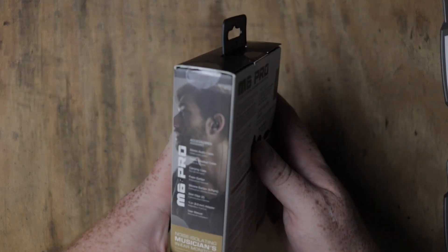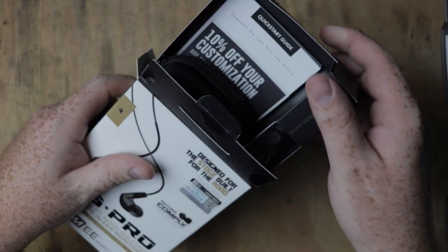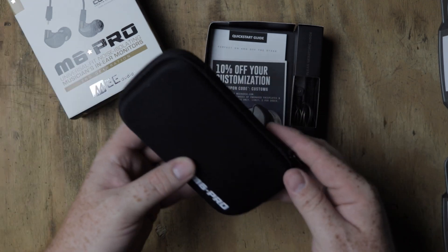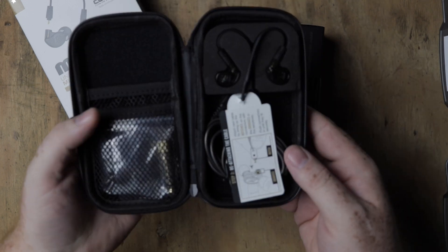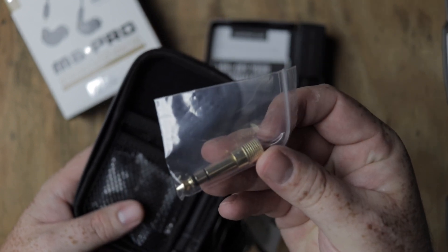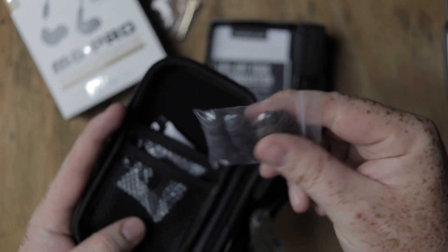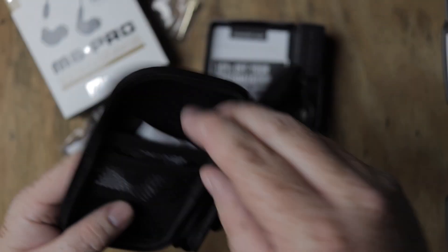Let's talk about what comes in the box. First thing you notice of course is that you have a hard case to keep these in, which is always something useful to keep these things from getting crushed or broken. You also have the standard 1/8 inch to 1/4 inch adapter when you need to plug those headphones into something with a quarter inch output. You also get a bag with a number of assorted tips to fit your ears.